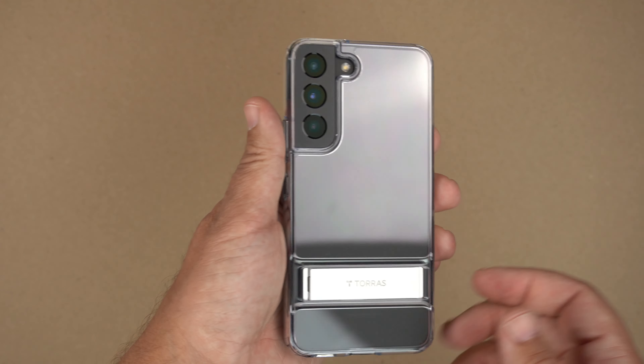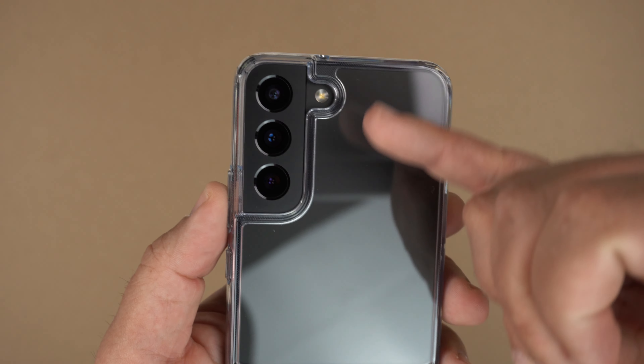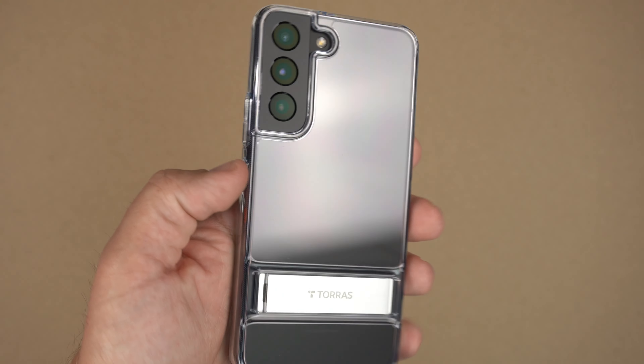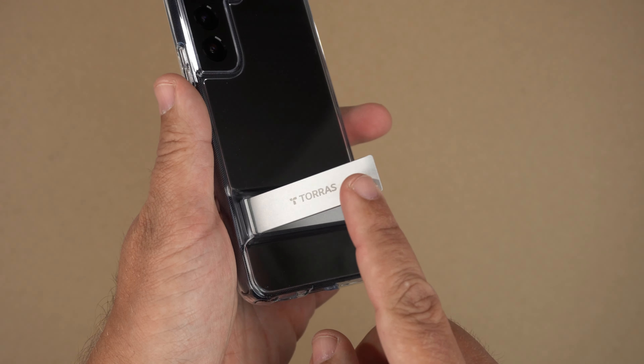Excuse the crazy reflections — with a clear case they're always going to be super reflective. On the back you have a polycarbonate back, very nice sides. The kickstand I'll go over more at the end of the video, but a kickstand is a kickstand.